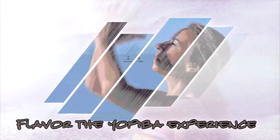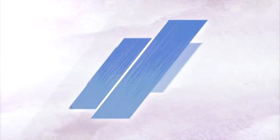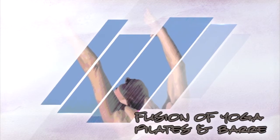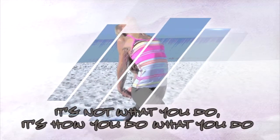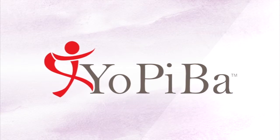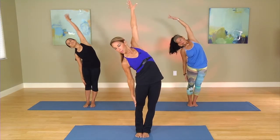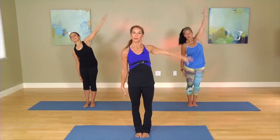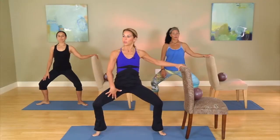Thank you very much. Inhale, extend. Maybe a little bit bigger stretch of the upper arm, a little closer to the ear. Exhale down. Exhale, take a forward stretch. Inhale, lift all the way up. Working with pressing the thighs back, just a feel. Press them back and back and back.